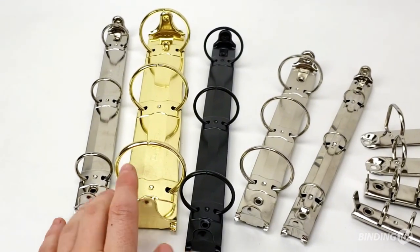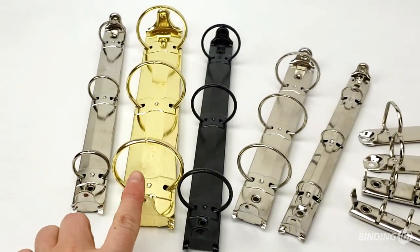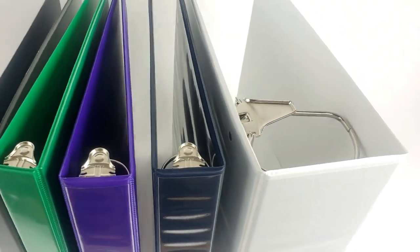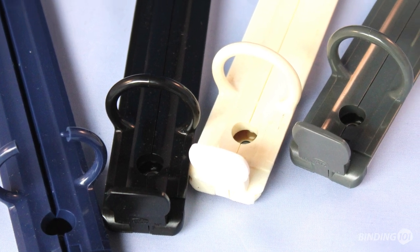Letter size ring binder spines come in silver, gold, or black, as well as ring sizes from 1½ inch to 4 inch in both round and slanty styles. Plastic options are also available.